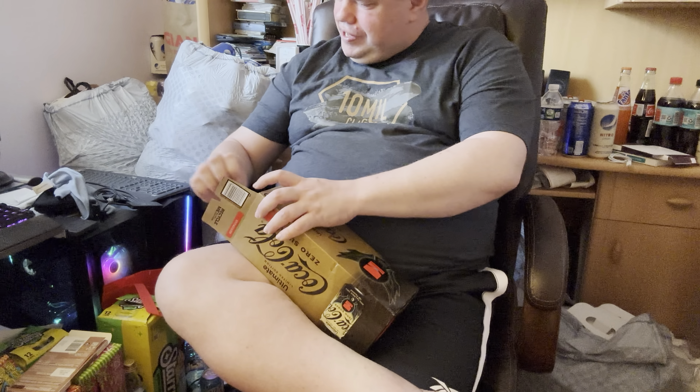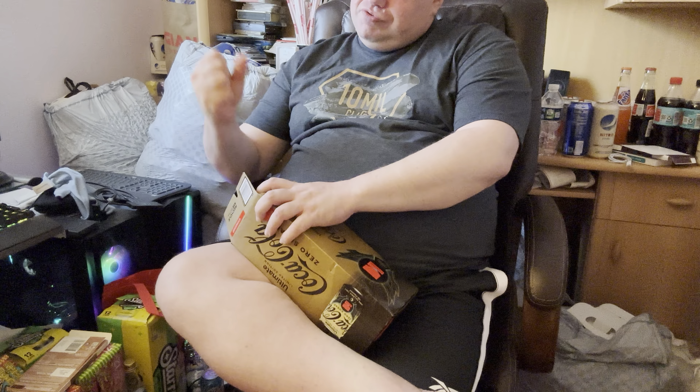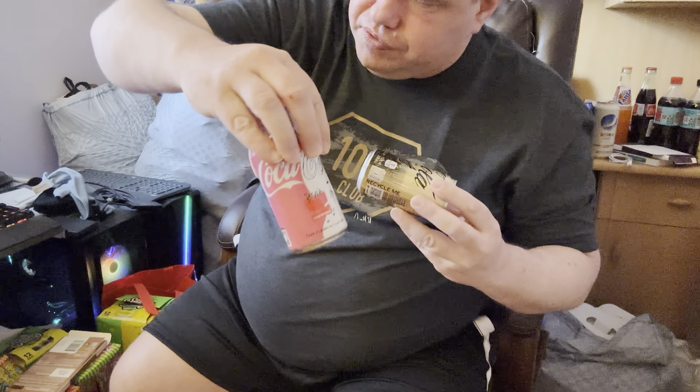This one is called Ultimate, so it should be good — like everything is in there. The can looks like a gold can. This one doesn't have any special styles like, say, the Coca-Cola Move that I reviewed in my last video. That one had all these styles on it. This is Coca-Cola Ultimate, so let's open it and try it.